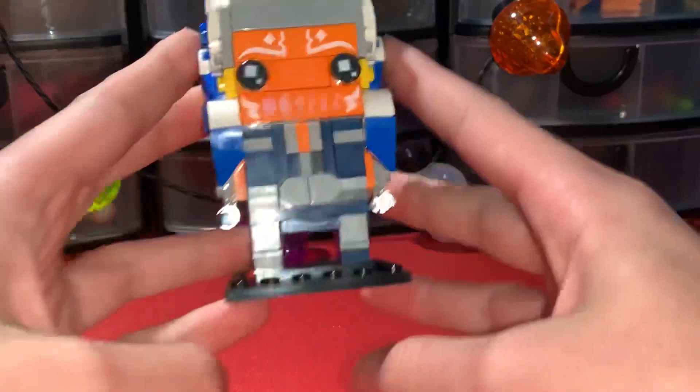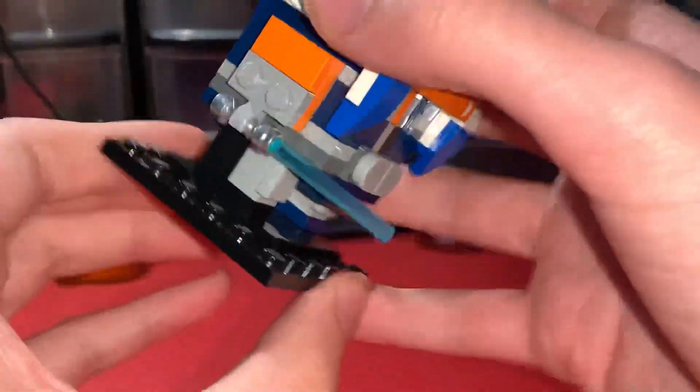Let's get into the review. Starting off, we've got the base, which is the same base as all the other Brickheads.